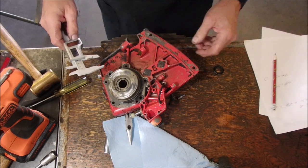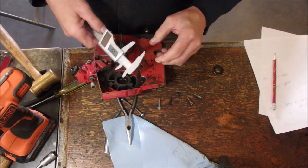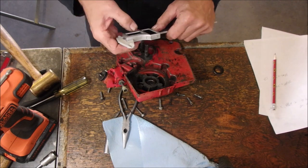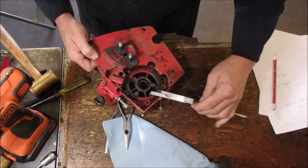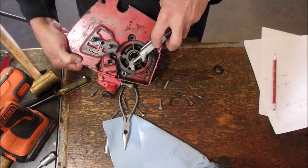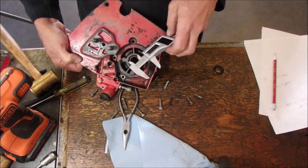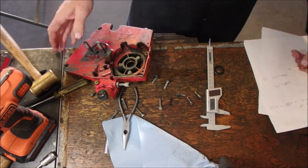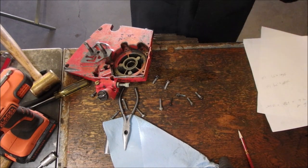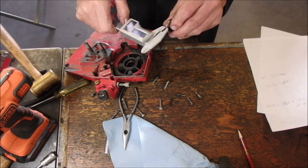And the depth of the seal, of the metal, is... And on the housing, it is... 1.11. And the depth of the seal, of the metal on the seal, looks like an eighth. 0.12.